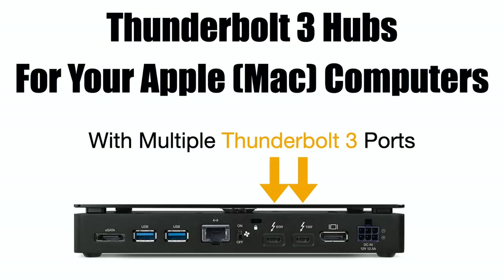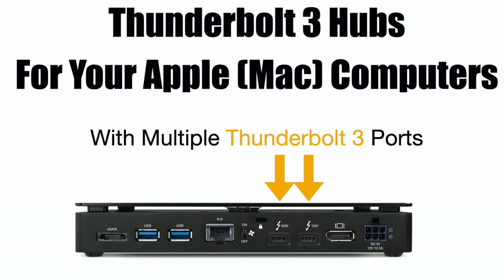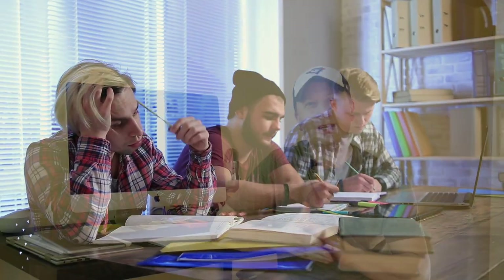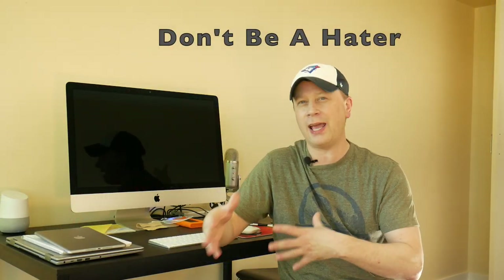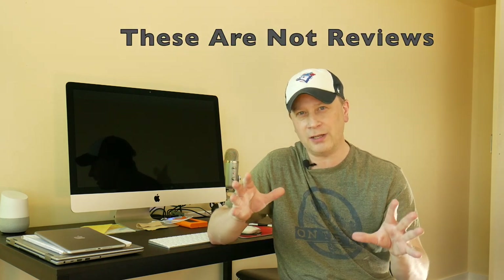Five Thunderbolt 3 hubs for your Mac with two Thunderbolt 3 ports. So if you watch my videos, you know I do a ton of educational videos showing people how to do stuff, and then I do videos like this where I just show people what's available to buy. I don't actually necessarily have them in-house, but I go find some stuff, do some reviews, and just want to show people what's out there. That's the case today, so I just want to give a disclaimer.